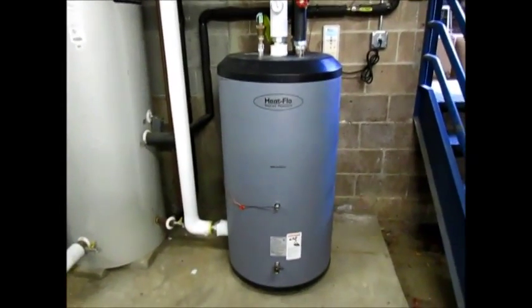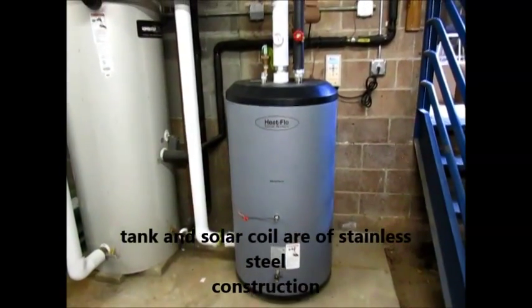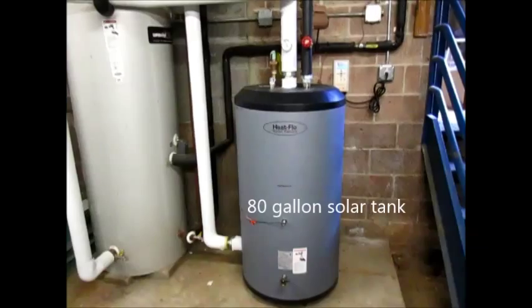This is a domestic solar thermal hot water storage tank. It's making hot water with solar panels on the roof, running through a coil in this tank, and then going back up to the panels.